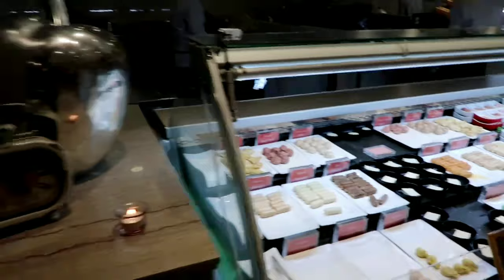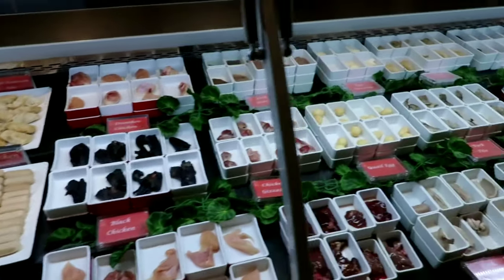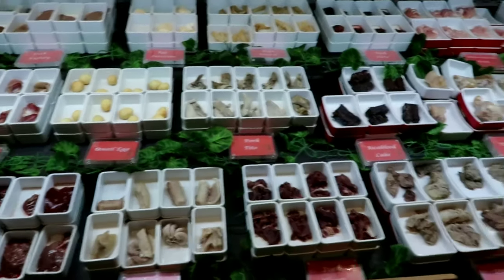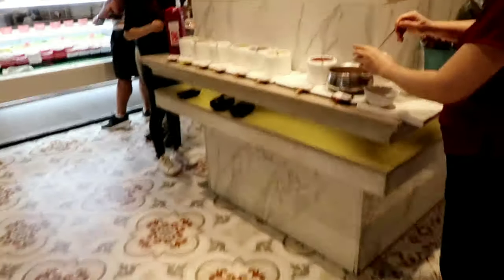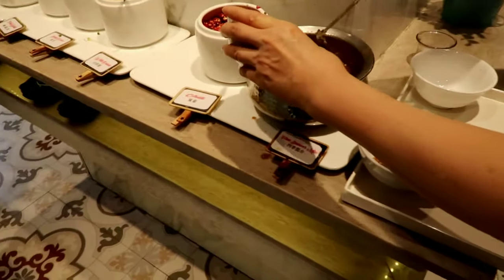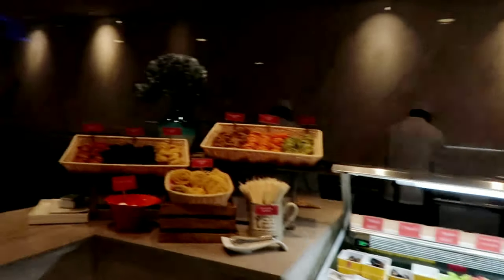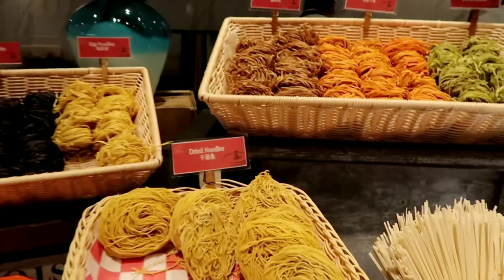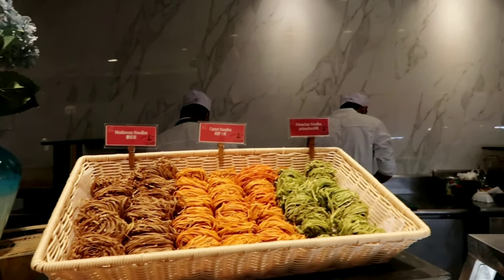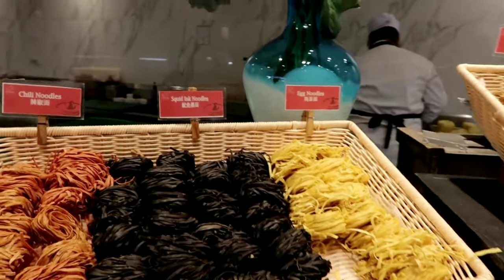It's pretty wide, and starting here at the entrance you can see there's food you can put in a soup — or you call it shabu shabu. They have fresh eggs, dried noodles, mushroom noodles, carrot noodles, colon chai noodles, chili noodles, squid ink noodles, and egg noodles.